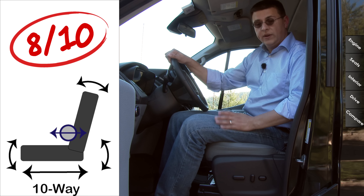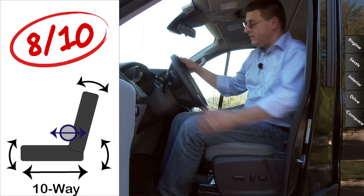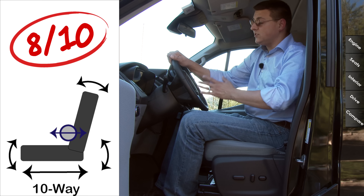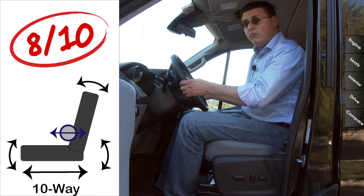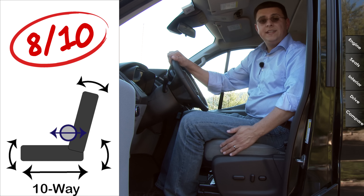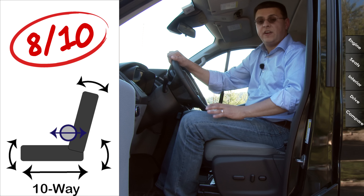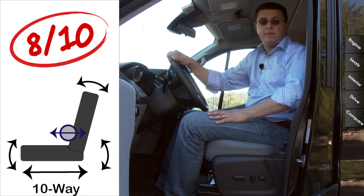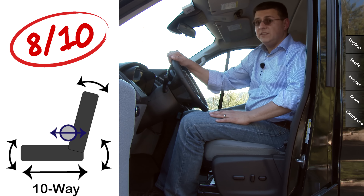Front seat comfort comes in at 8 out of 10 points. We have the optional power-adjustable driver seat with two-way adjustable lumbar support. This steering column tilts and telescopes, which is a nice twist in this segment. The one in the Promaster telescopes but doesn't tilt, making it more difficult to find an ideal driving position. We also have a lot more range of adjustability than you'll find in GM's vans, which tilt but don't telescope. Personally I find the Nissan NV seats to be the most comfortable in this segment — 10 out of 10 points — though the Mercedes-Benz Sprinter comes in a little bit above this.